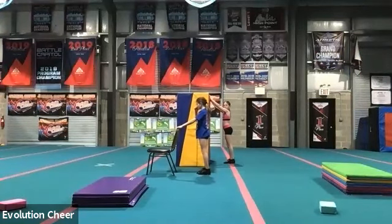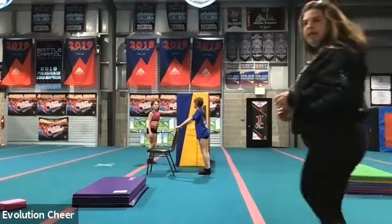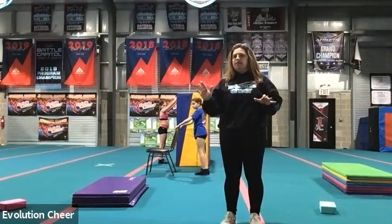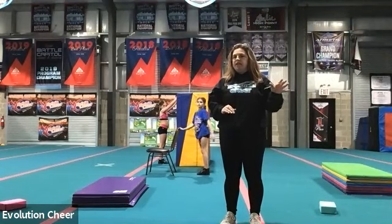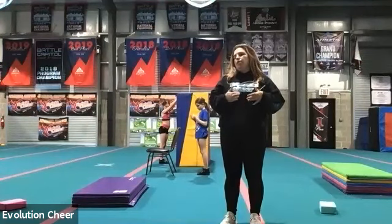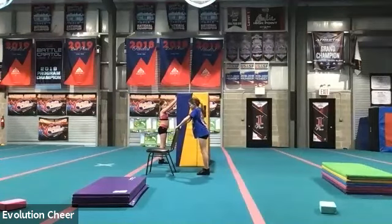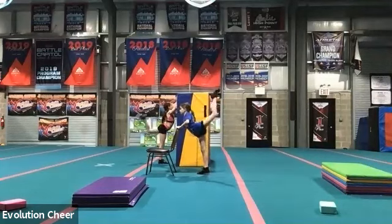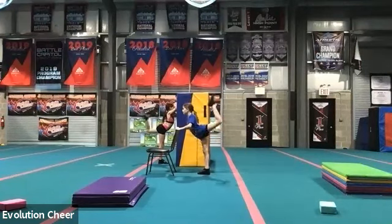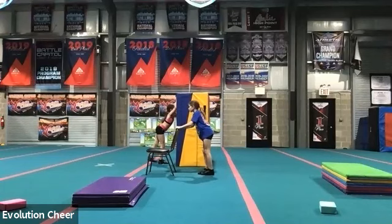Good job. We're going to switch to the left leg — same thing, make sure we're arching our backs. It's very likely that you have a good side and a bad side. Most people have one side they're more flexible on. That's okay — we always want to make sure we're treating each side equally. Here we go. Ready? Five, six, seven, go. One, two, three, four, five, six, seven, eight, kick it, nine, ten. Good job.